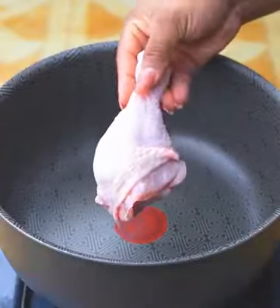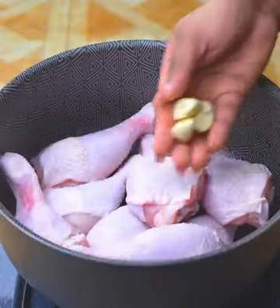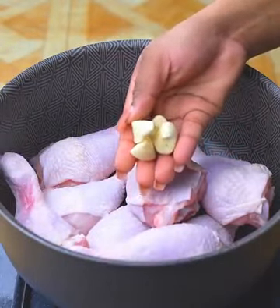I will start by adding into a pot 8 chicken legs, previously washed. Then I'm going to add 2 garlic cloves, cut in half.